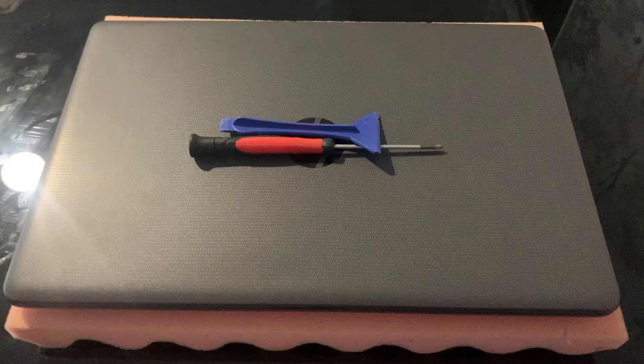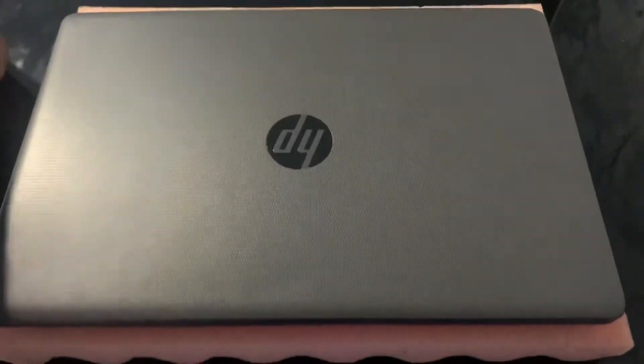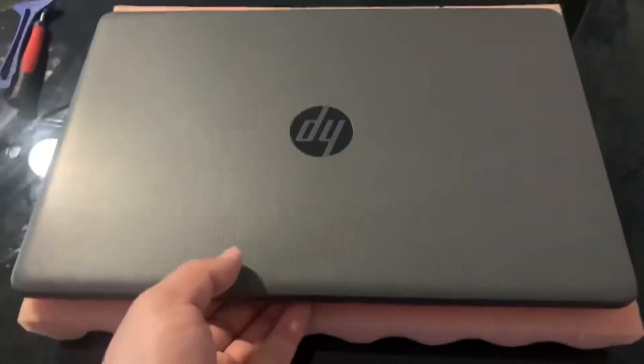Hi guys, welcome to my video tutorial. Today I will show you how to upgrade the RAM for an HP 250 G7 laptop. These are the two tools you would need. Turn the laptop on the other side.